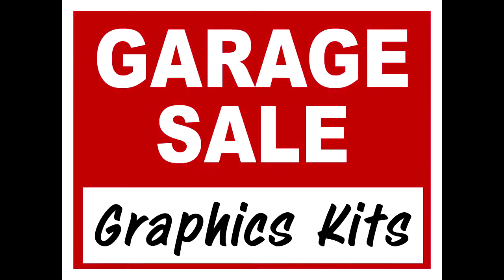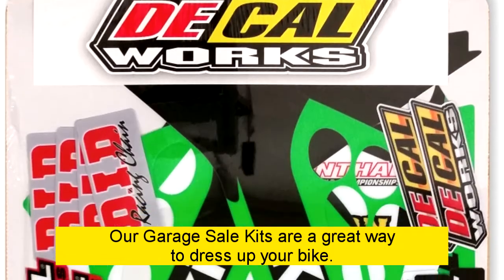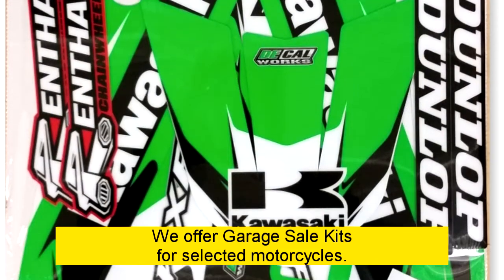Decal Works Garage Sale Kits, starting at just $59.95. Our garage sale kits are a great way to dress up your bike. We offer garage sale kits for selected motorcycles.